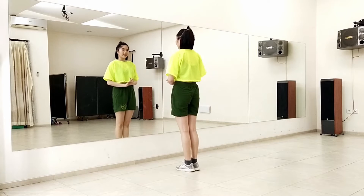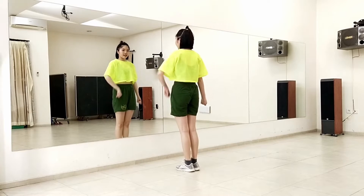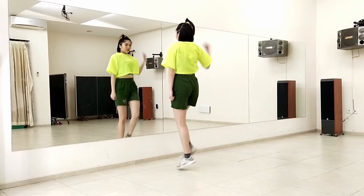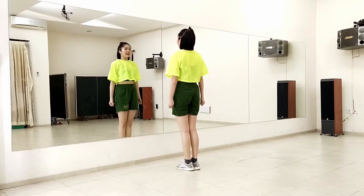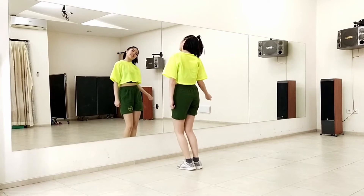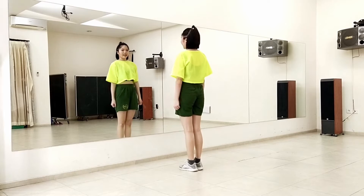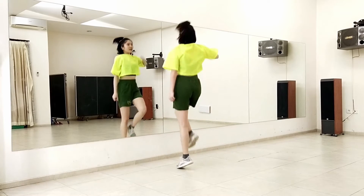Now let's try the arms too. So the arms, you're just going to open to the right, left, right, left. We do this four times. Let's try everything together. Seven, eight. One, two, three, four. Just like that. And here, we also want to add the head. So if you jump with your right, your head goes to the right. Just follow your arms. Let's try that. Seven, eight. One, two, three, four.